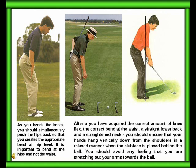It is important to bend at the hips, not the waist. After you have acquired the correct amount of knee flex, the correct bend at the waist, a straight lower back, and a straight neck, you should ensure that your hands hang vertically down from the shoulders in a relaxed manner when the club face is placed behind the ball.